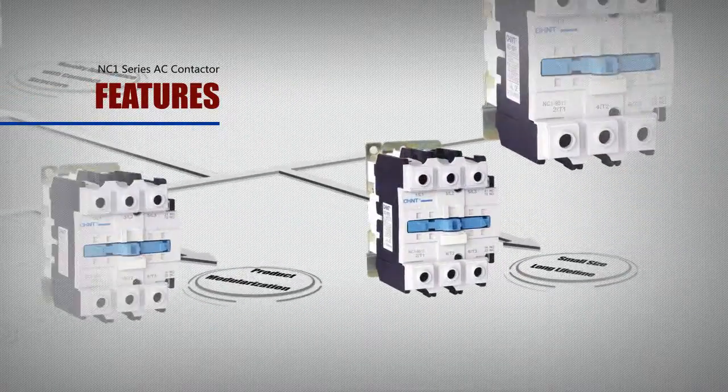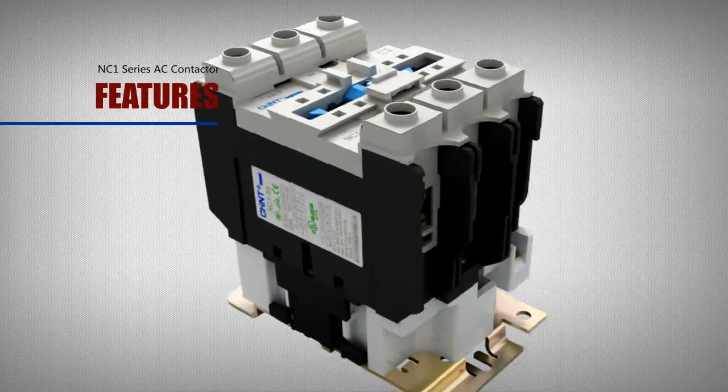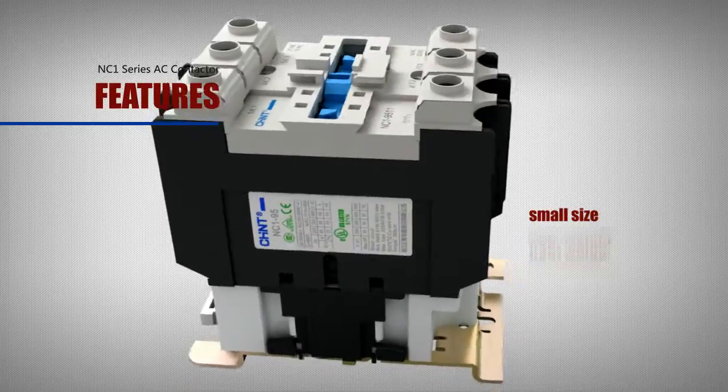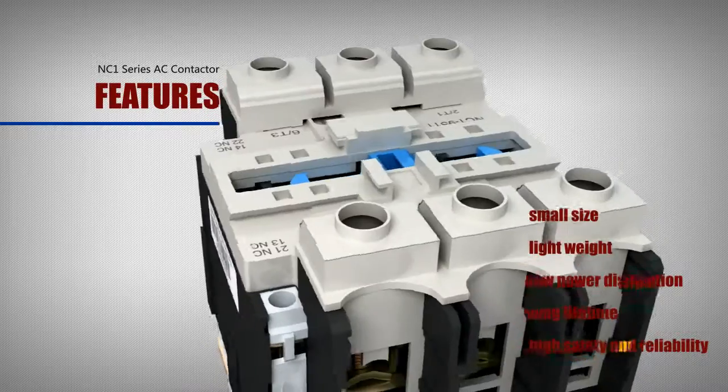Feature: small size and long lifetime. The contactor has the features of small size, light weight, low power dissipation, long lifetime, and high safety and reliability.